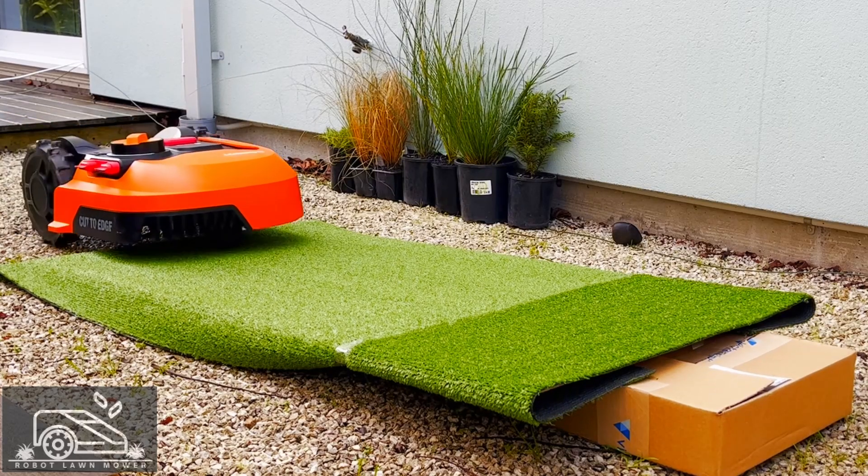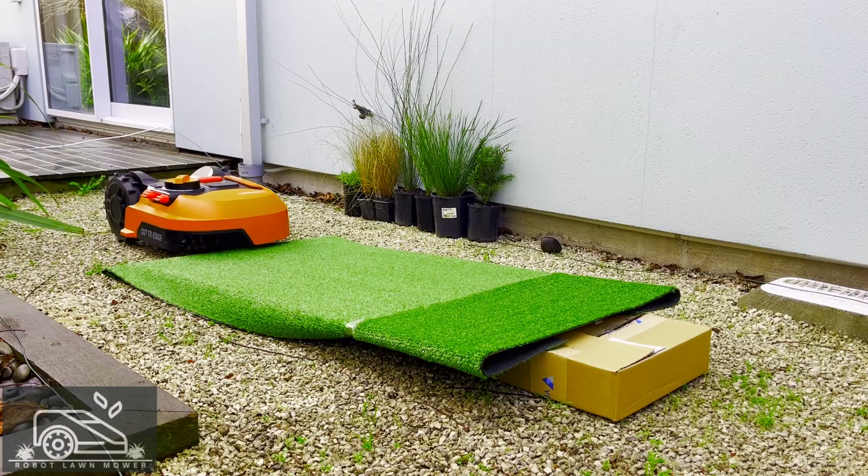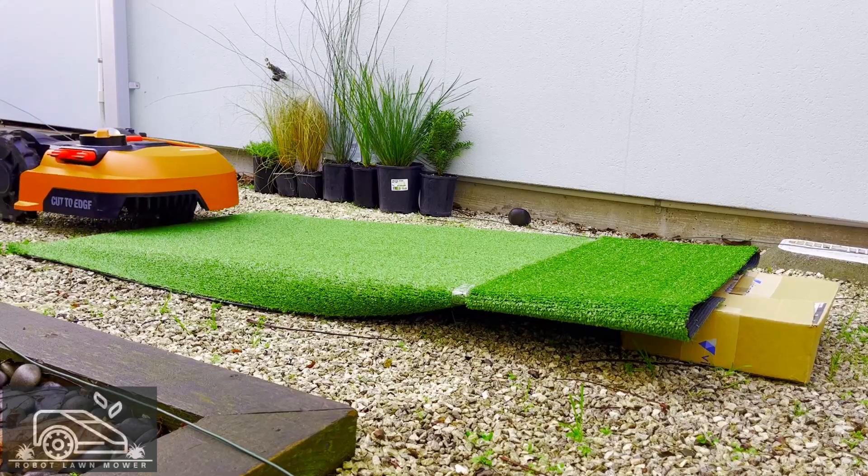I had a customer reach out and ask whether our mowers would be suited for his lawn, as parts of his lawn have a 30 degree slope. Our mowers are only rated for a 20 degree slope, so I had to let him know it wouldn't be suited for his lawn. However, I thought I'd put my mower to the test to see where it caps out and to show you it in action.